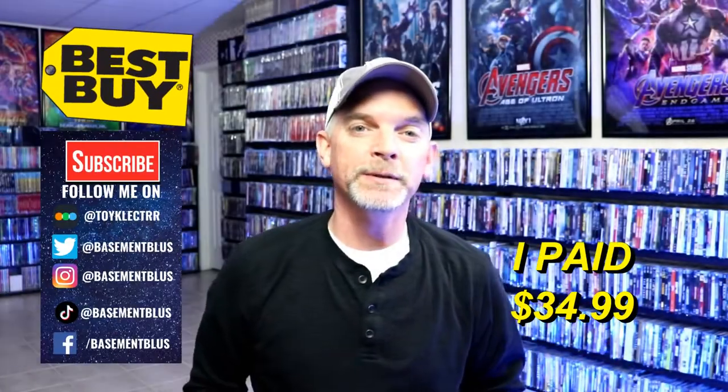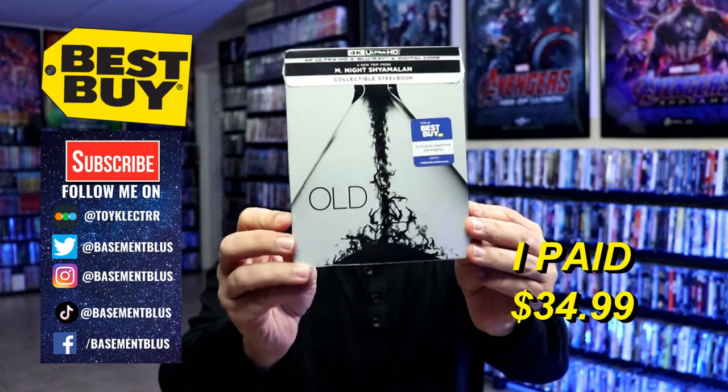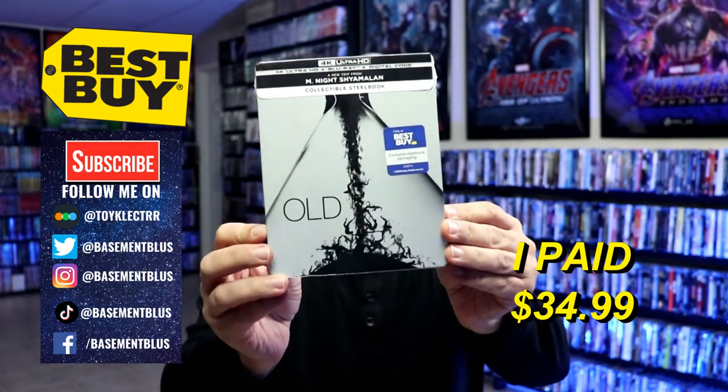Hey, Tony here. For today's 31 Days of Horror video, I'm going to do an unboxing of the Best Buy Exclusive 4K Steelbook for Old.